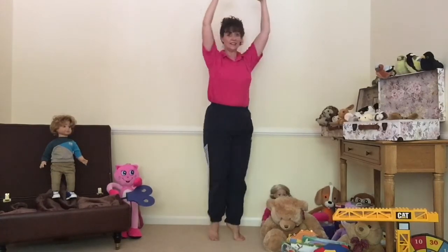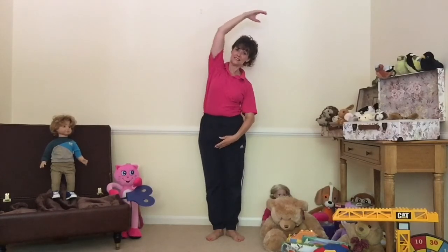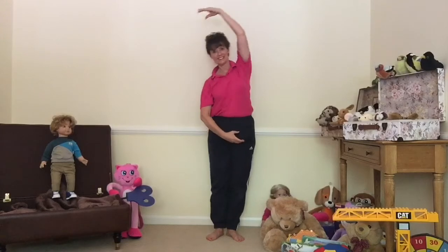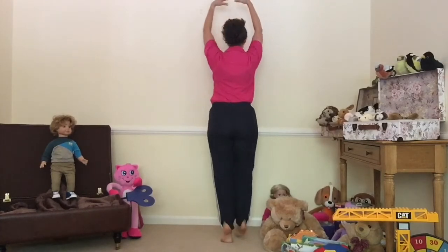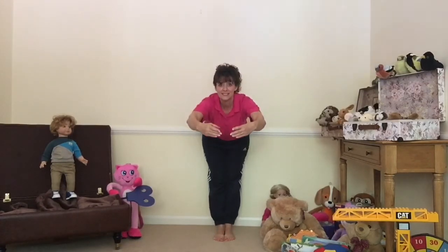Great cool down, everybody. Well done! I hope you enjoyed your day shopping with us, and I'm going to pass you over to Sheena. I'll see you again soon - bye bye!